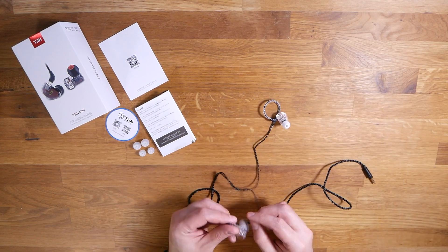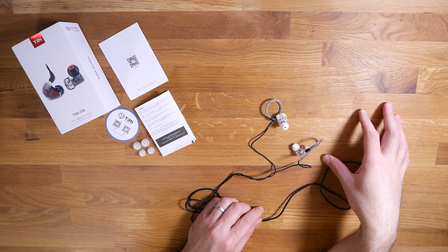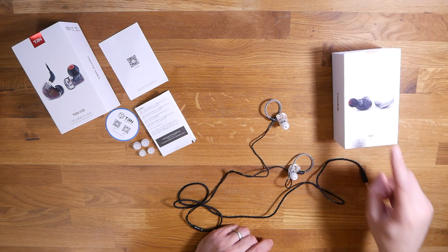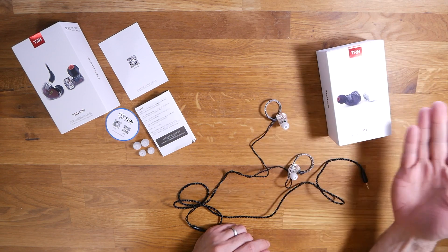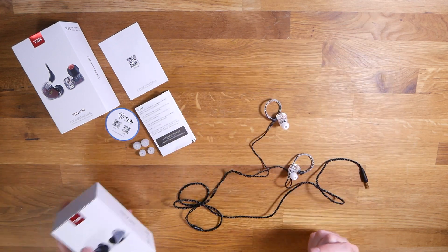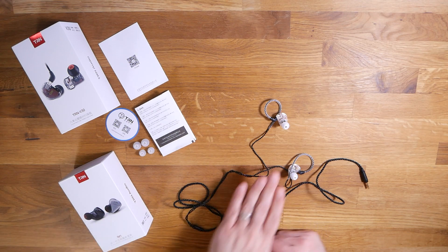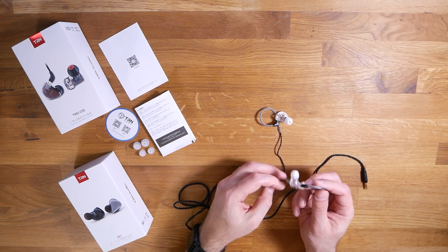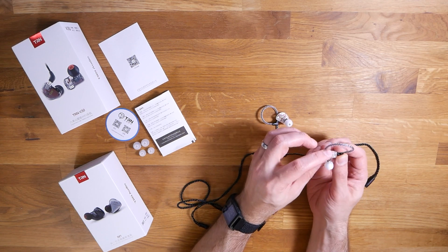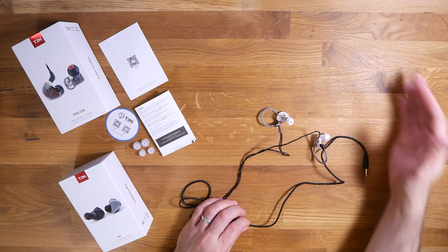I'm going to hook these things up to my Walkman, give them a listening test, and compare them to some other $30 earphones. Specifically I'm interested in comparing these to the Moondrop Crescent, which is my favorite $30 earphone. And then I want to compare them to the TRN IM1, which I actually bought a while ago and never unboxed — so I'll open that separately. The IM1 costs about $5 more than the V30. Just looking at the V30, I'm pretty optimistic about the fit, but we'll find out in the listening test.